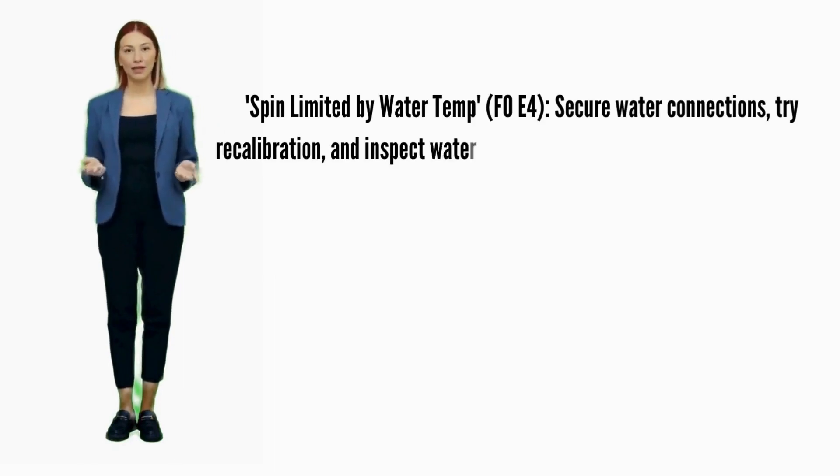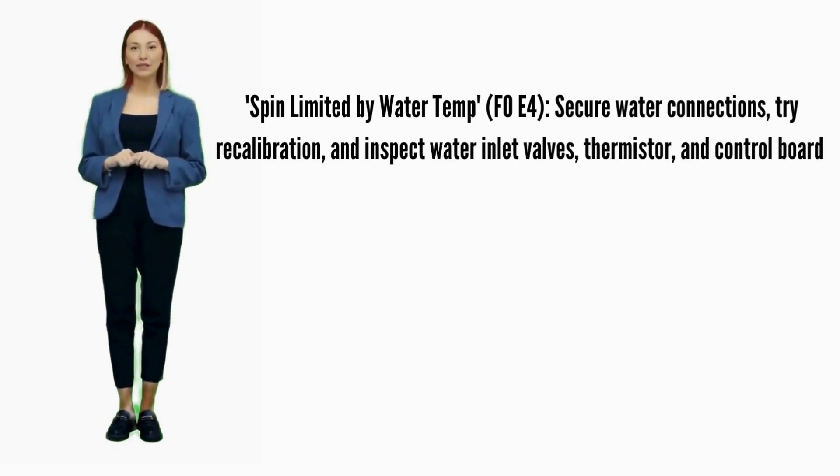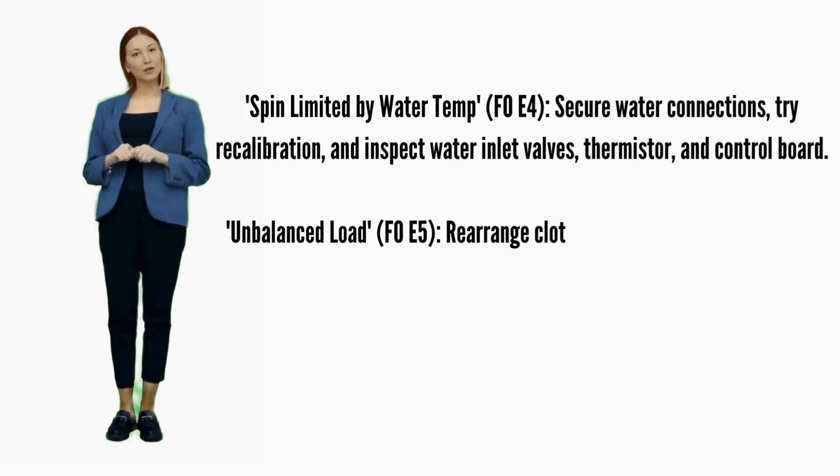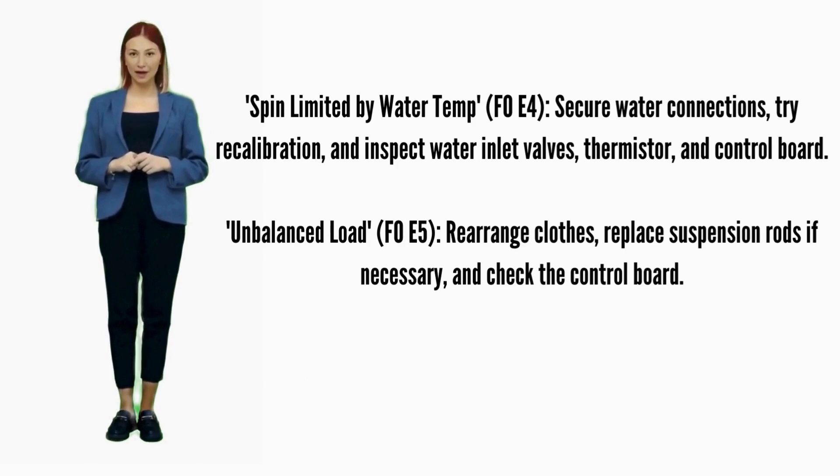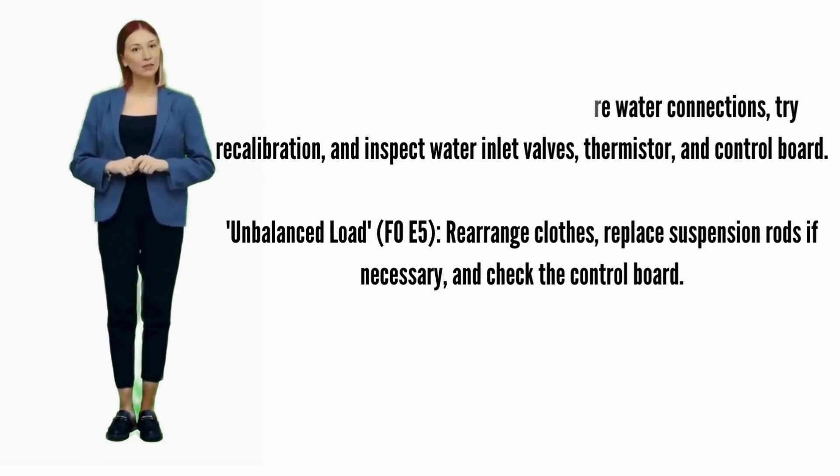Spin limited by water temp — Error code F0E4: secure water connections, try recalibration, and inspect water inlet valves, thermistor, and control board. Unbalanced load — Error code F0E5: recalibrate and replace suspension rods.